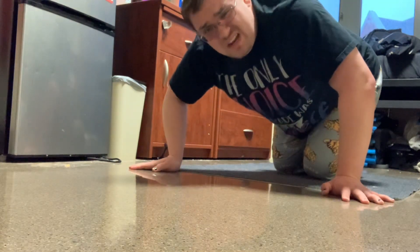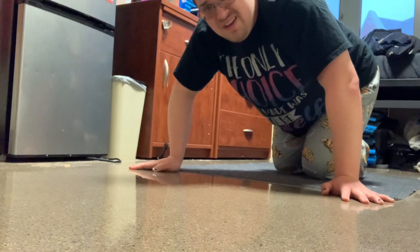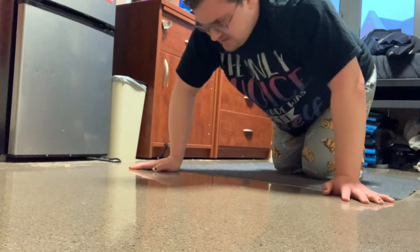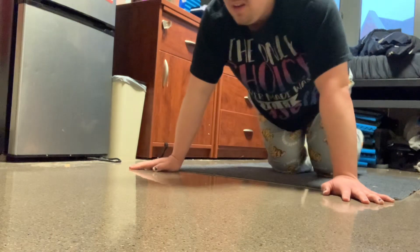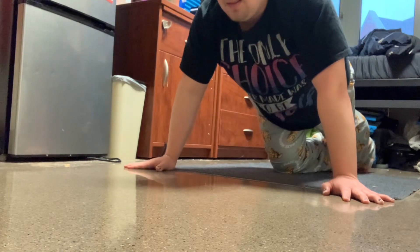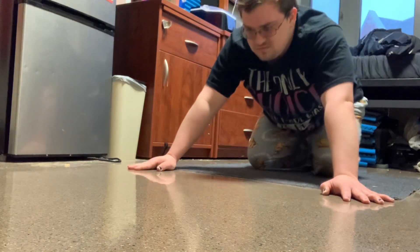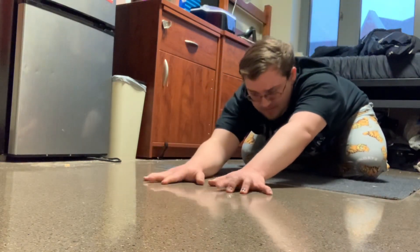Sorry for not going as low as I usually try to go. My back is still messing with me today, but I'll try to go a little lower during the next set. Going in ten — trying to loosen my back up a little.